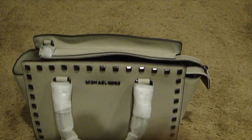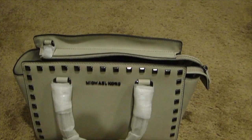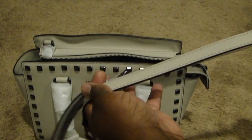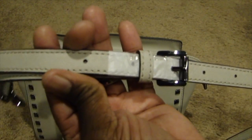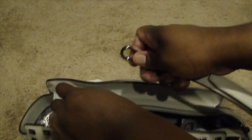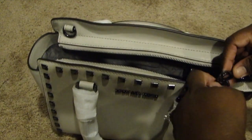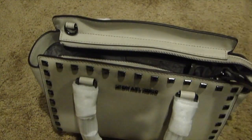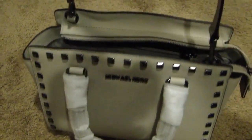It does come with a strap — let me show you guys the strap. Here's the strap, and it has extra holes so you can adjust it to your liking. You're just going to strap it — put it here, snap the other side over here, and there's your strap.